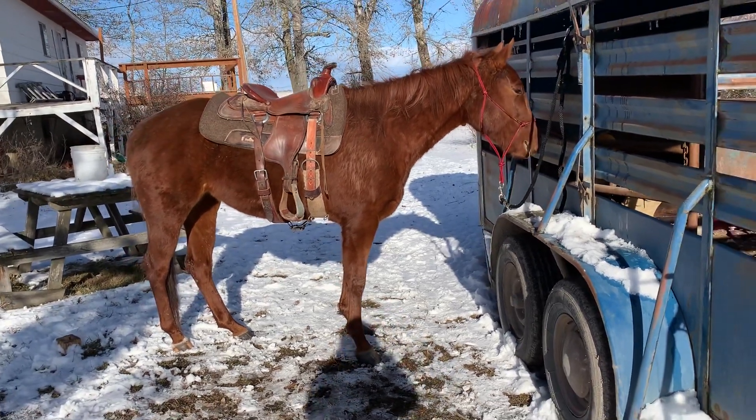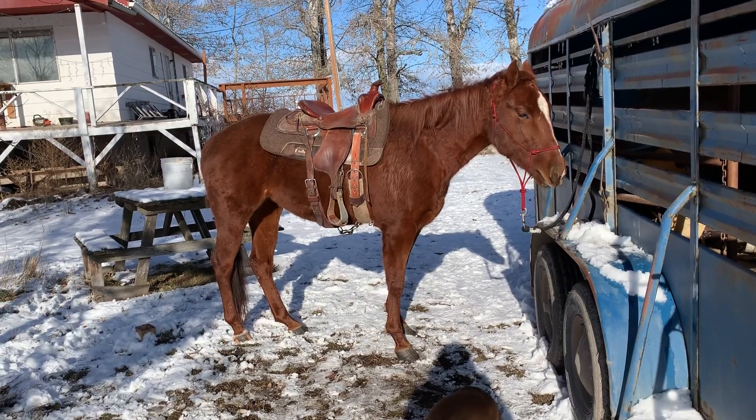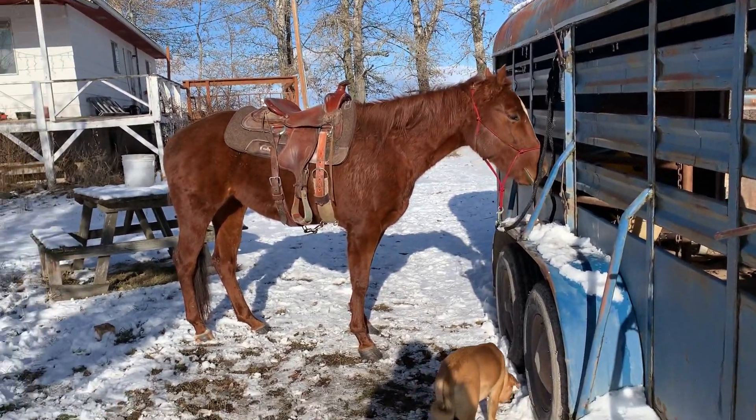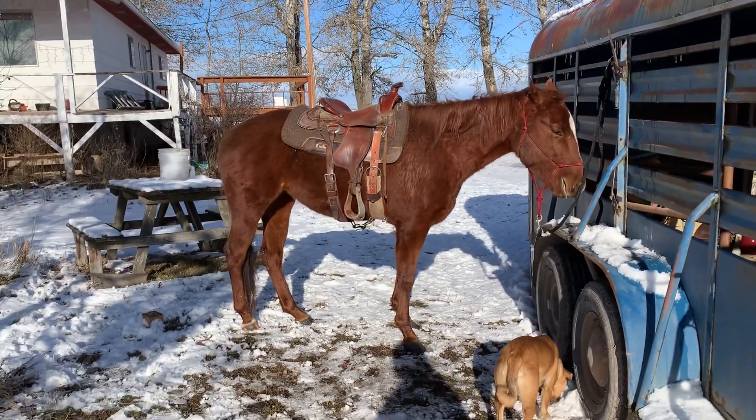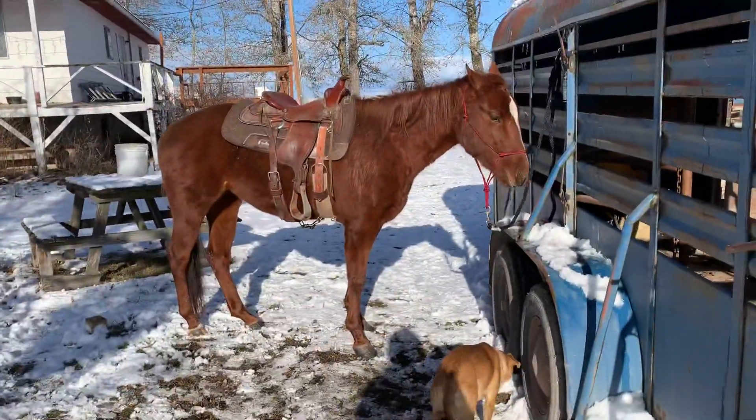I just wanted to do a quick update on Ms. Reba. I wish I had done a tacking up video, but there's nowhere to really put it. We went out to the pasture and we did some groundwork and lunging.